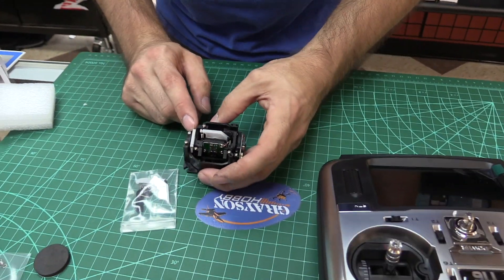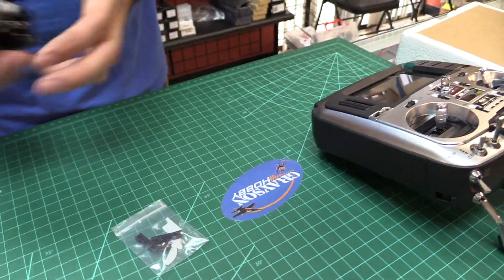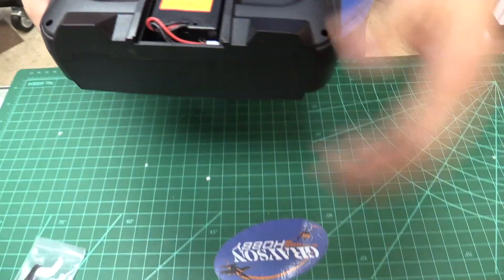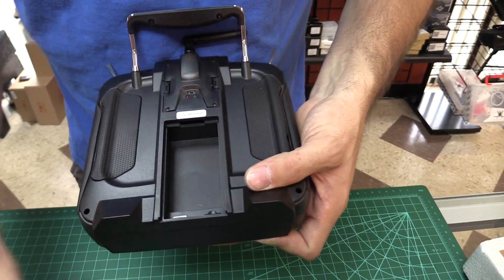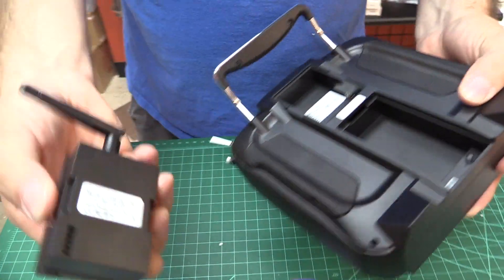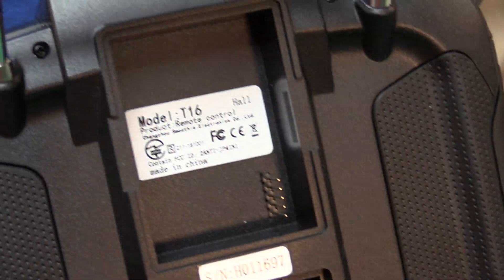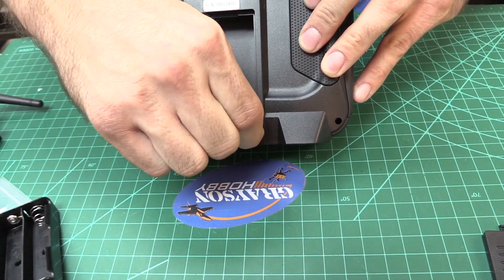We have a rocker arm here — maybe they're trim pieces, replacement parts. They include a couple of screws, stuff like that, which is nice. We also have the multi-module installed on the radio — that's actually a separate part compatible with 900 MHz systems, external modules, and JR and X9D radios. In here we have a little SD card.